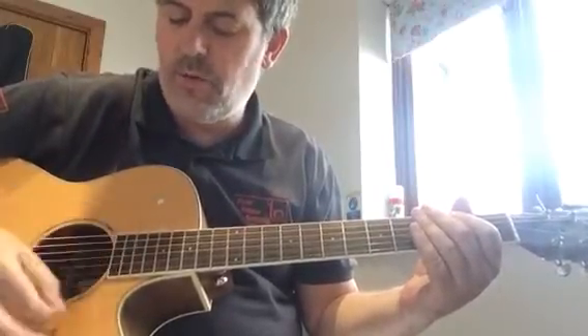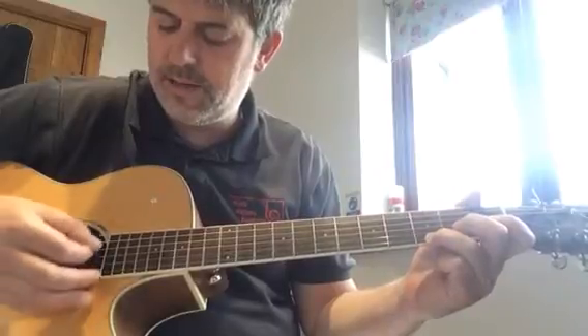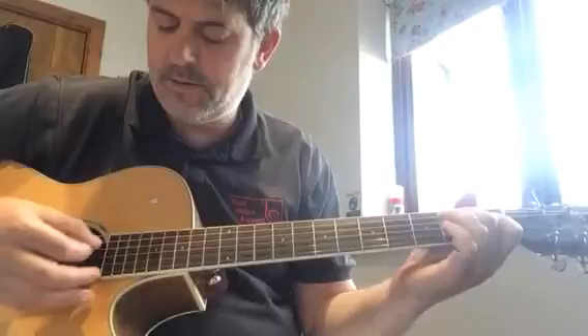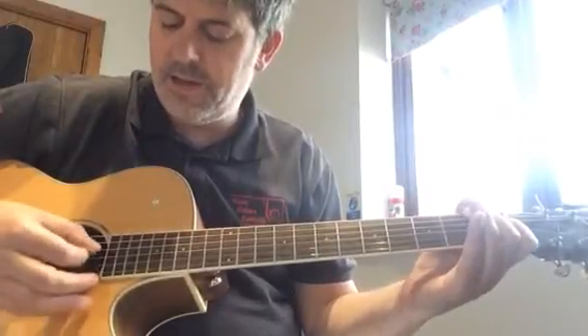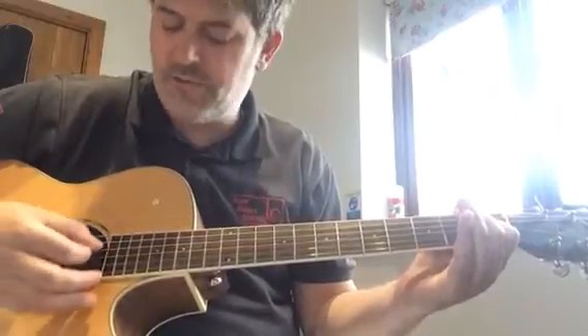The strumming pattern is one, two, three, four in each bar. We're going to go one, two, three, four — G, A minor, C, another bar, E minor, back to C, E minor, and back to C. Let's repeat that.